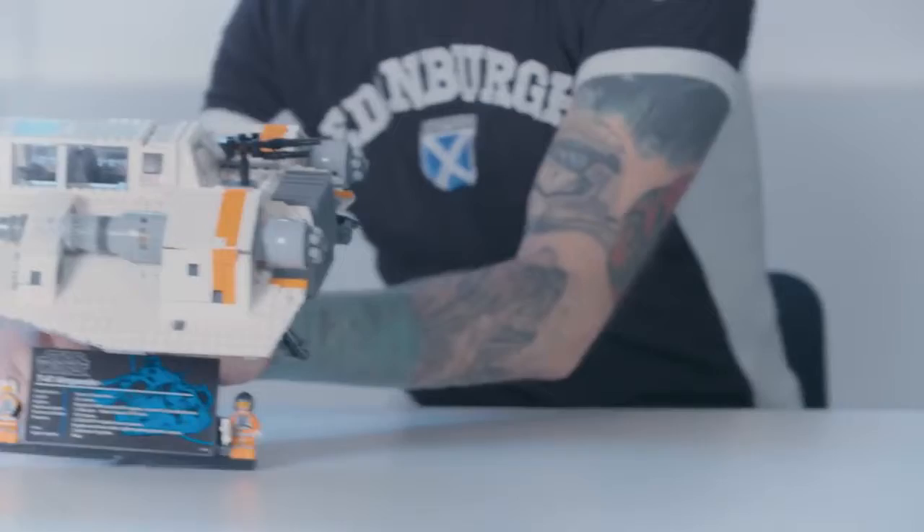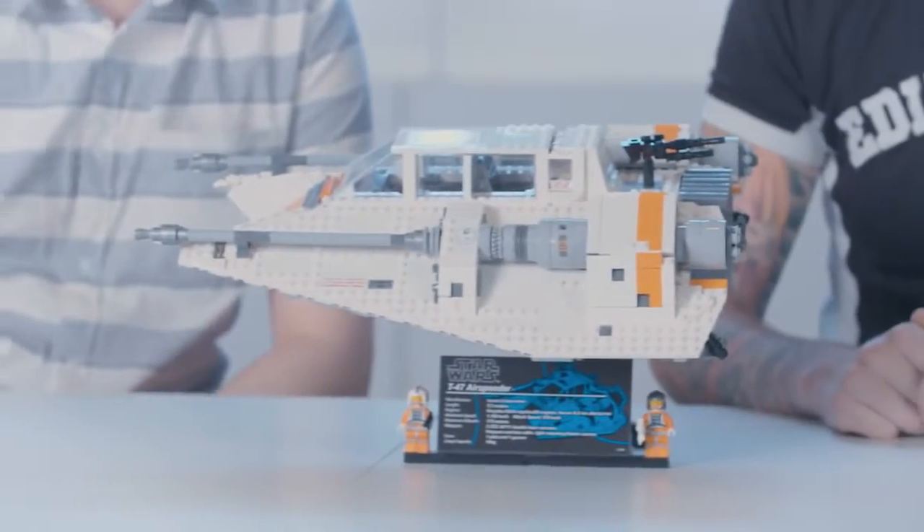Hi everyone, my name is Jordan and I'm a senior designer at the LEGO Group. My name's Tom and I'm a graphic designer at LEGO. Today we're going to show you the newest UCS model for LEGO Star Wars. It is the T-47 air speeder, or as it's more commonly known, the snow speeder.